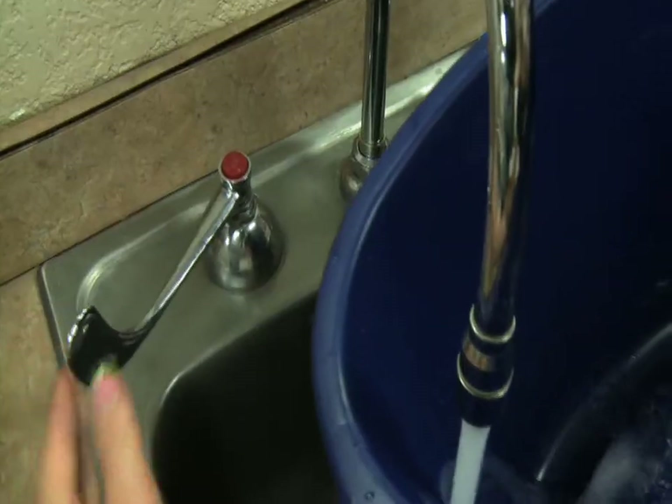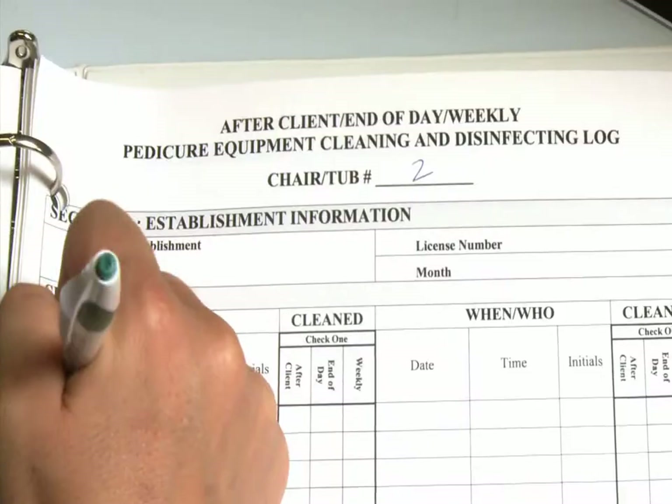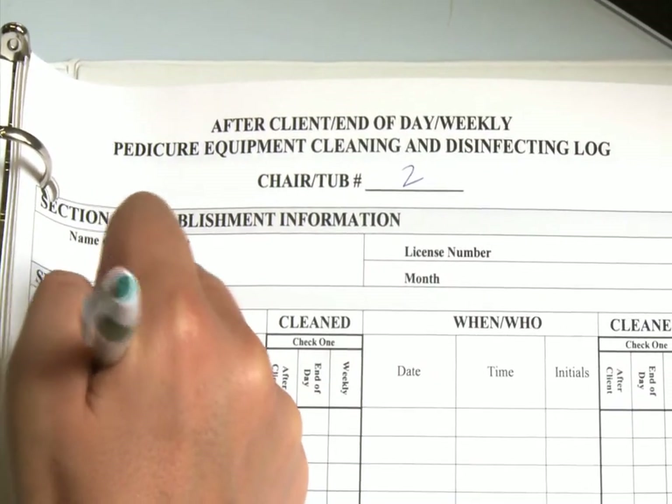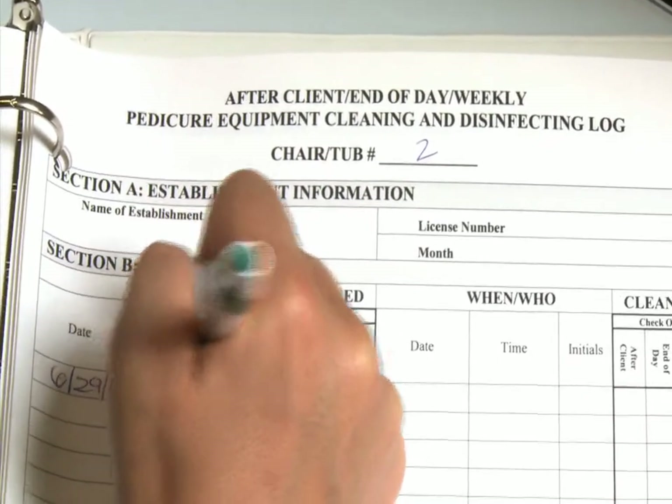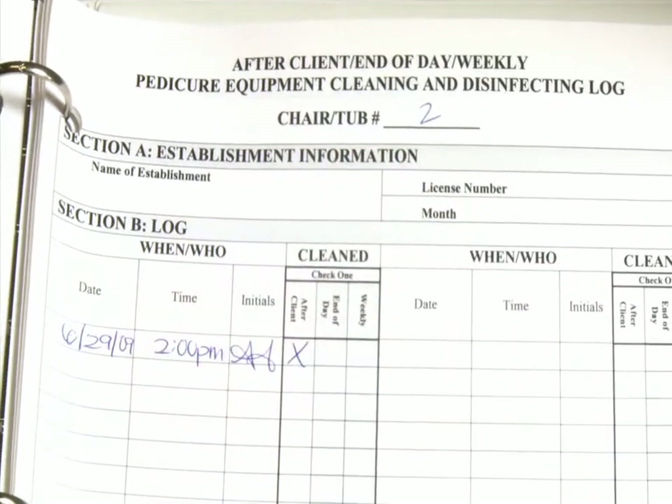Drain, rinse, and wipe the basin dry with a clean paper towel. Record this procedure in the pedicure cleaning log. The log must contain the date and time of each cleaning, the initials of the person who completed the procedure, and must indicate that the cleaning was completed after a client.